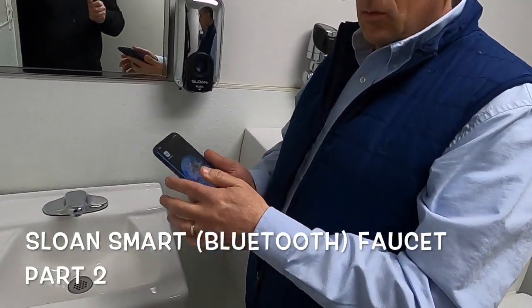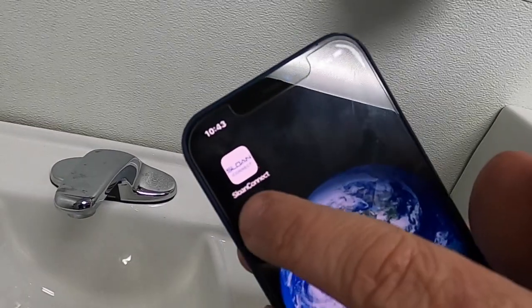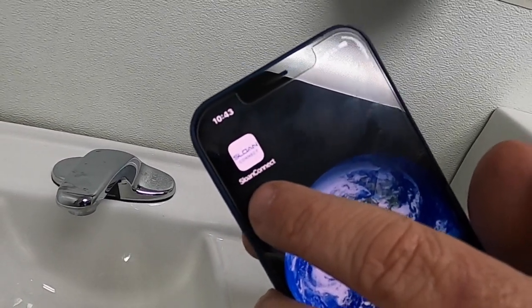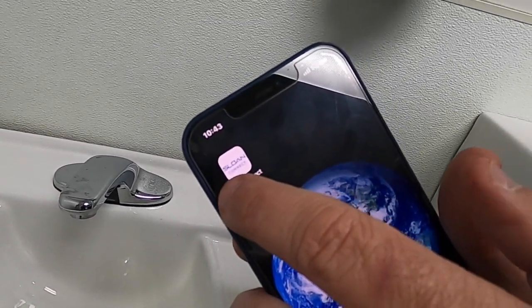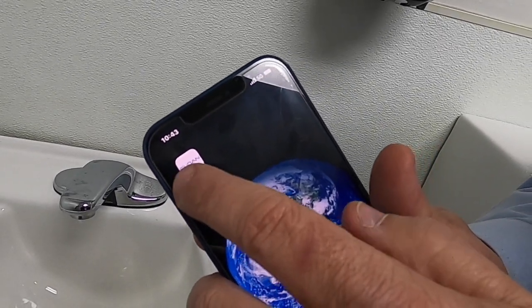Now that our faucet is installed, you can download the Sloan Connect app. Once you download the Sloan Connect app, this will allow you to change settings in the faucet as well as some other functions that I'll show you now.